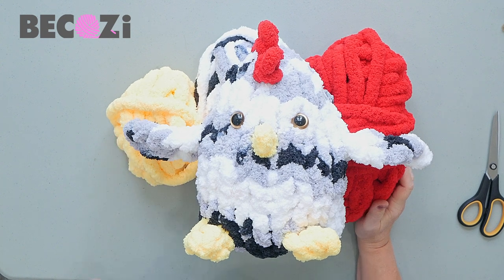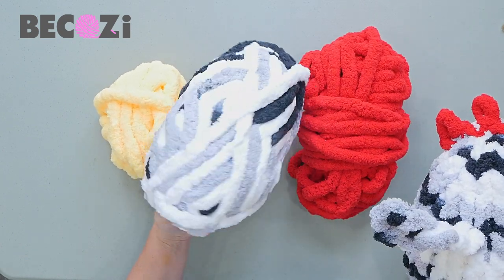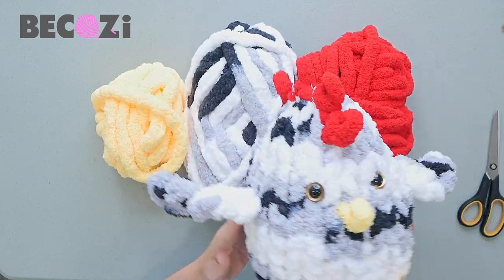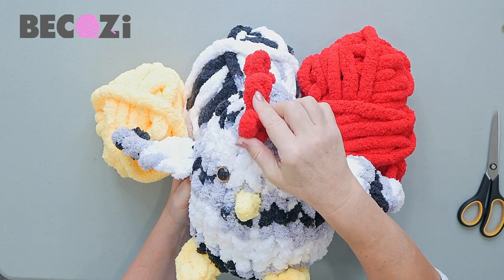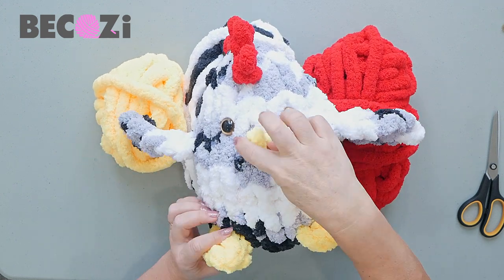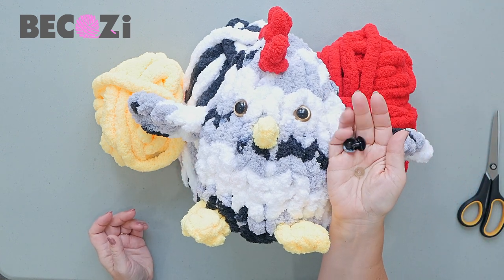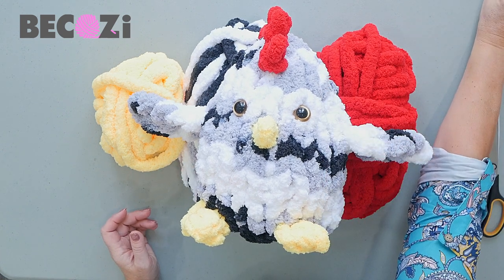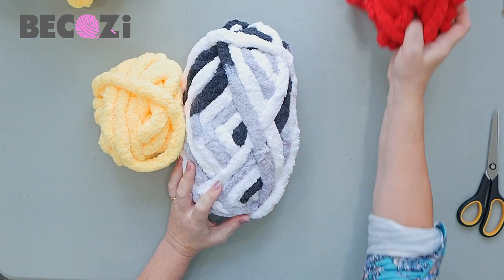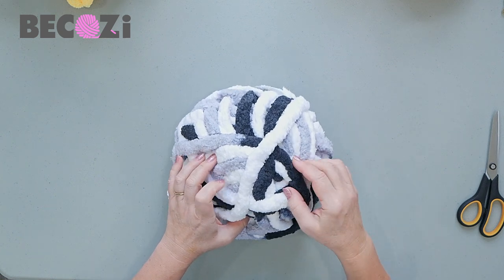Let's get started. We will be making this beautiful chicken. I'll be using white marble color — a custom-made color available only at Bekozy.com. I'll use some red for the head of the chicken or rooster, and leftover yellow for the nose and legs. I'll also be using safety eyes that I bought on Amazon, and scissors. For the safety eyes, you can also use just black yarn — that works too.